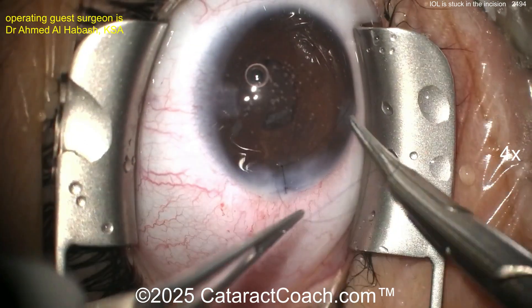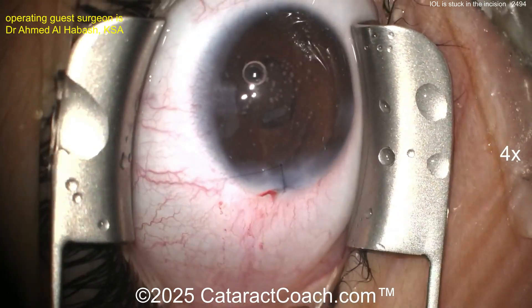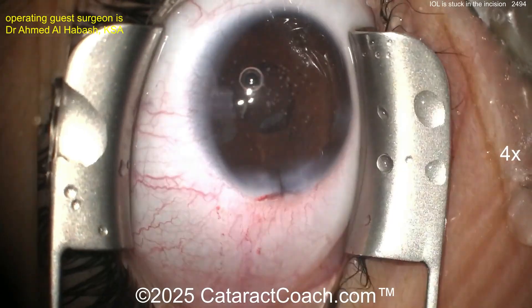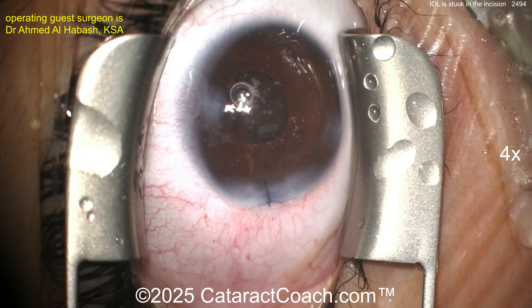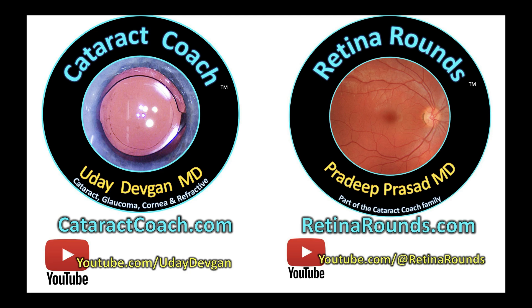We've had previous videos on cataract coach about IOL stuck in the incision. Go to cataractcoach.com and type the word 'stuck' — S-T-U-C-K — in the search box and you'll see other videos so we can all learn together and ensure our patients have great outcomes. Thank you for sharing this case — important lessons for all of us. Check out our new retinarounds.com channel — a new video every single day, also on YouTube at @retinarounds.